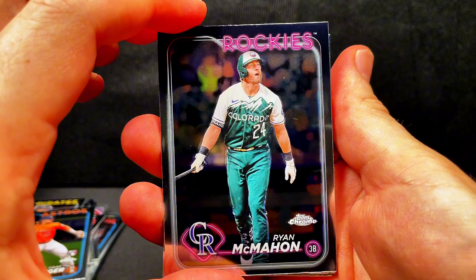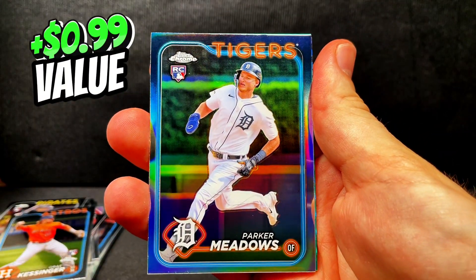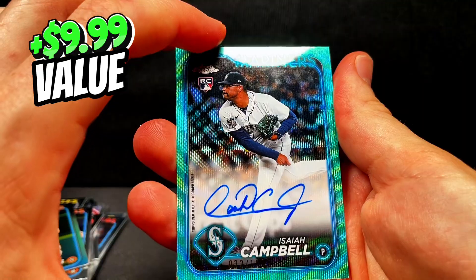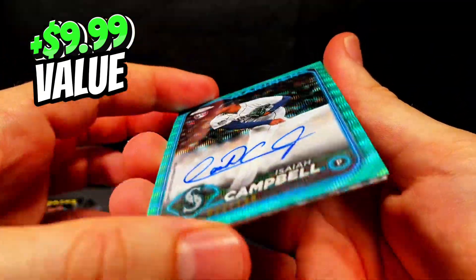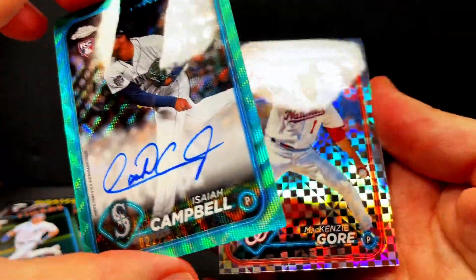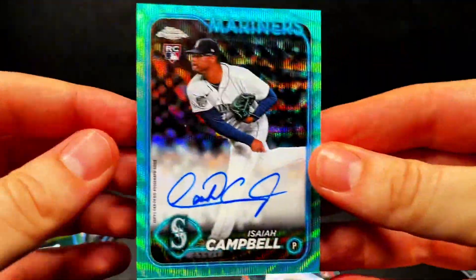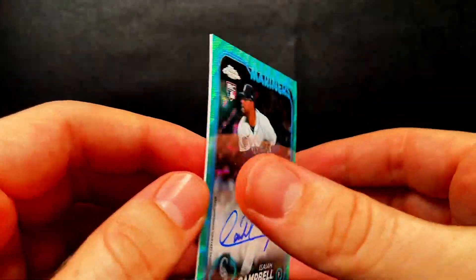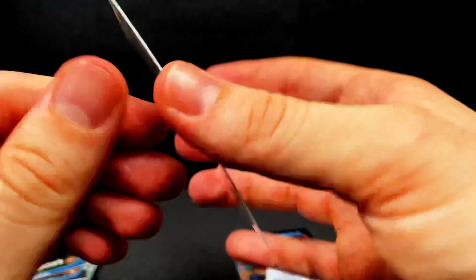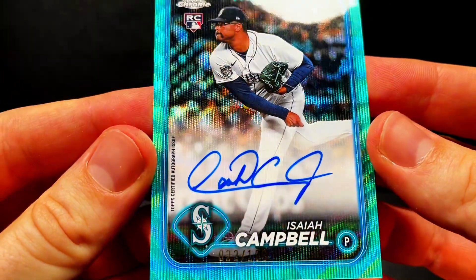We got a Rockies card — I love those Rockies uniforms, those are so cool. Brandon Lowe. We got Parker Meadows for the Tigers. And — oh my goodness — there we go. We got a rookie auto! This is the blue on-card auto. Wow, that is awesome, and it's a color match too. And then we got Mackenzie Gore — the ex-Padre — on the X-Fractor. That is an awesome pull right there. Isaiah Campbell — I'm going to pull it up closer so you can see it. That is an on-card auto. That is sweet.